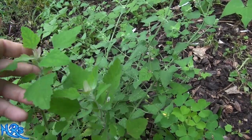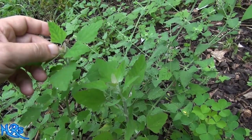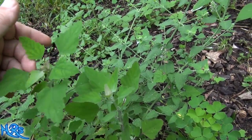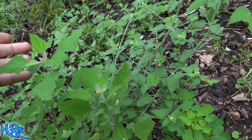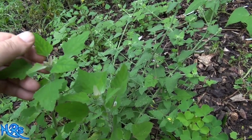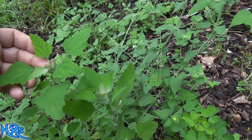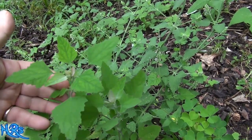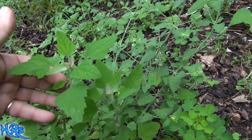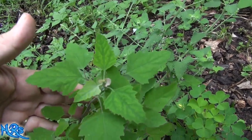If you see it around, give it a try. It's a plant to know about in the event you ever need to eat something to survive — it's definitely one of those plants. It may have medicinal uses; I don't know off the top of my head, but I will link below if I find anything on it. It's definitely a plant you want to know about if you ever have to eat something and this is all you know. Like, share, and subscribe and I'll see you on the next one.